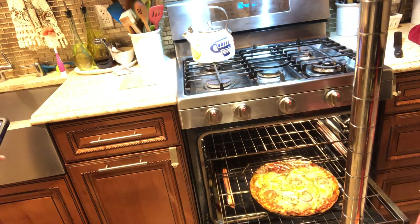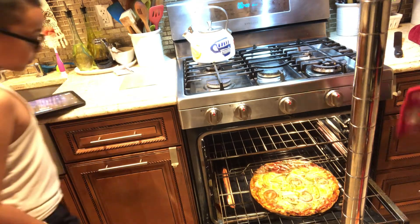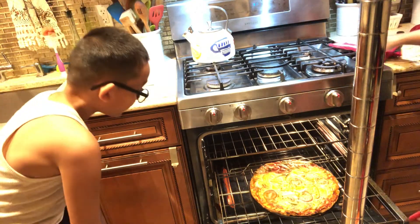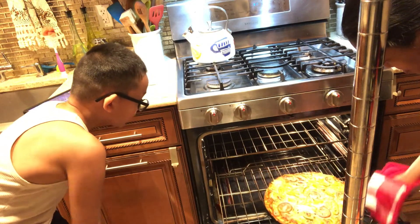Look at it — look at it! It's pretty much done. Look at that one in the back — look at the crust!